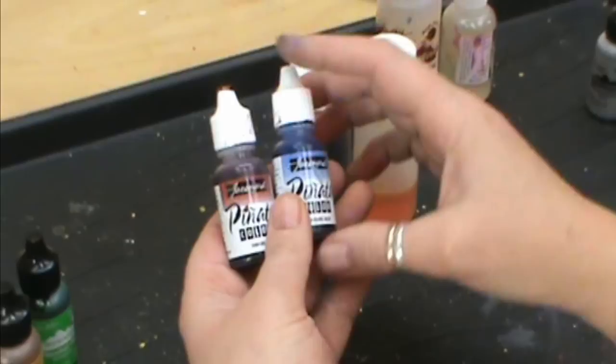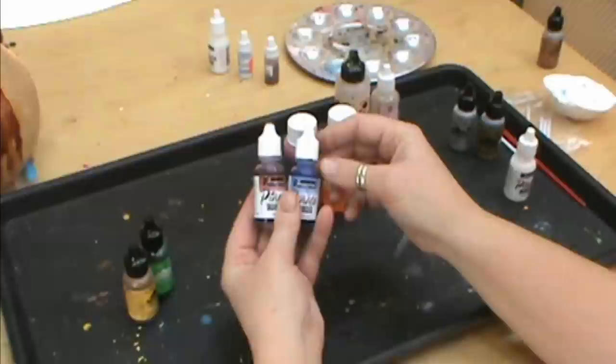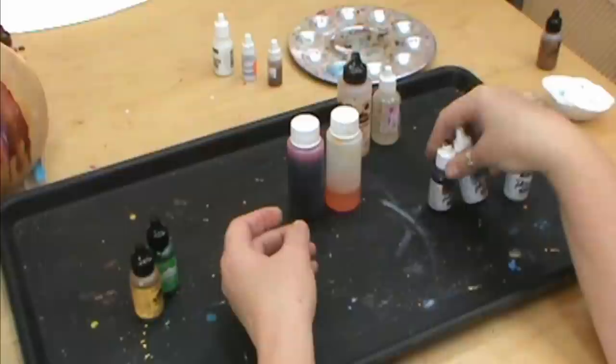I do like the Jacquard, and Maria Delos sells the Jacquard. They are a brighter, richer alcohol ink, and those are a lot of fun to work with. She makes a lot of necklaces and has some great videos out with that as well.